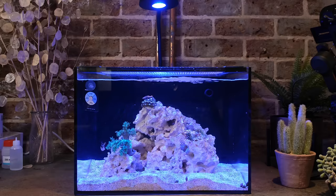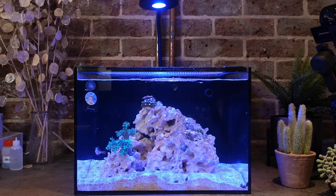The sponsorship deal with Fragbox for this series was for me to make four videos about this tank, and because this is part four, this is the last in the series. So now I have to decide whether I'm going to keep the tank or shut it down. If you'd like more videos on this, let me know in the comments below, and I'll judge how popular this tank is as part of my decision.